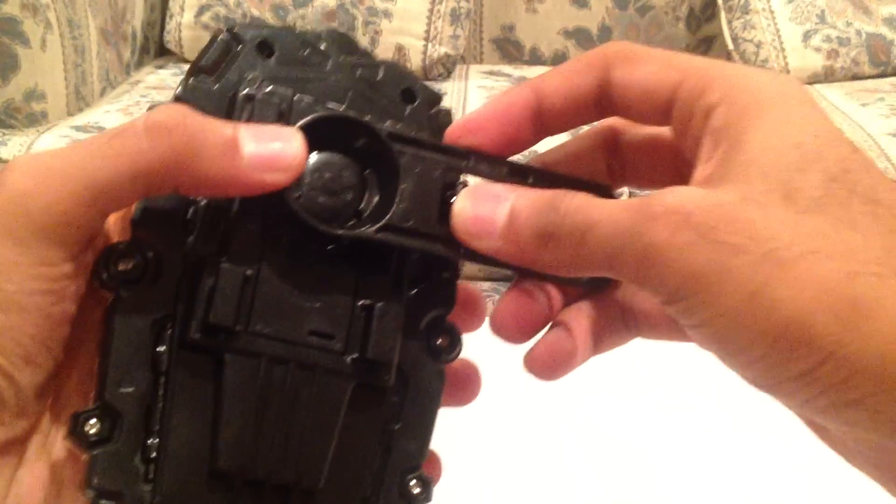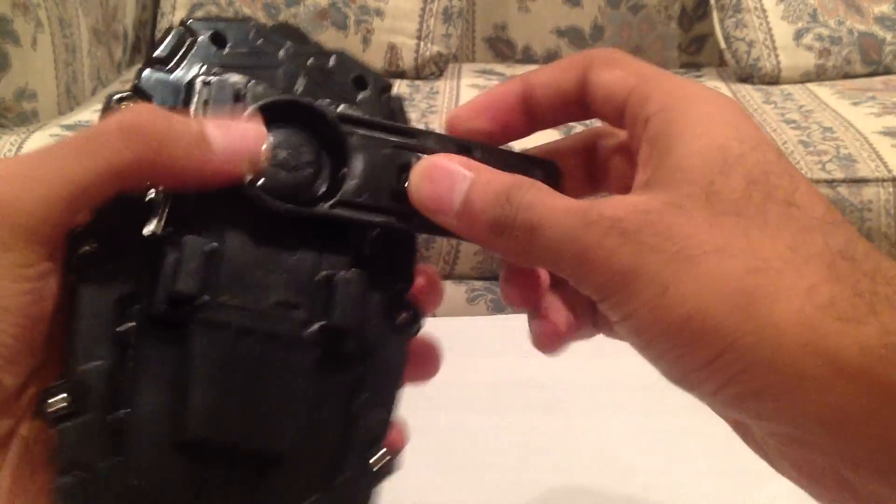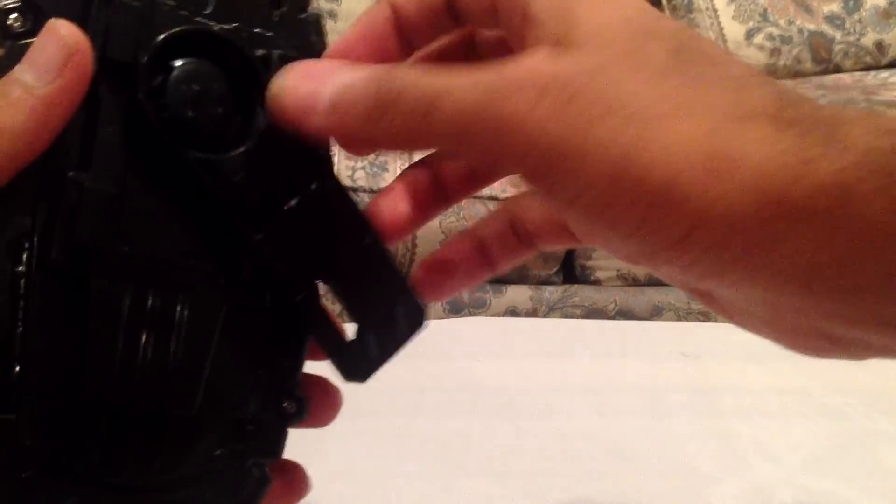Here's the morpher. Real quick, I'll show you where the holster goes — it goes on the back right there, like so. So you can kind of hang it on your belt like that.